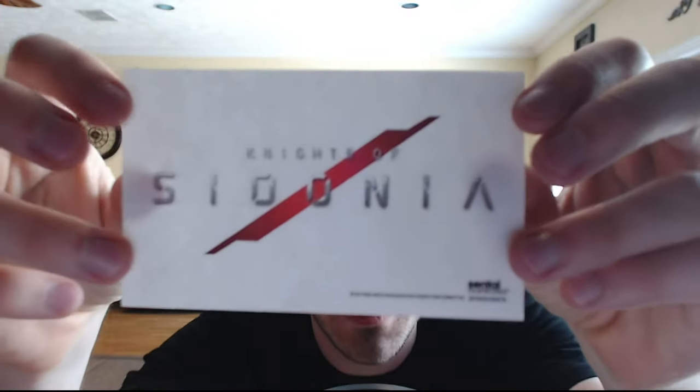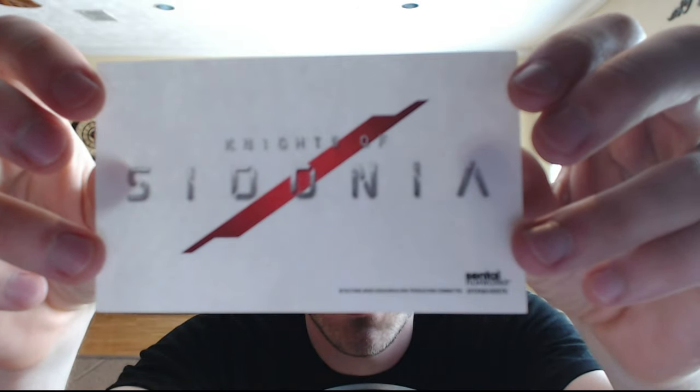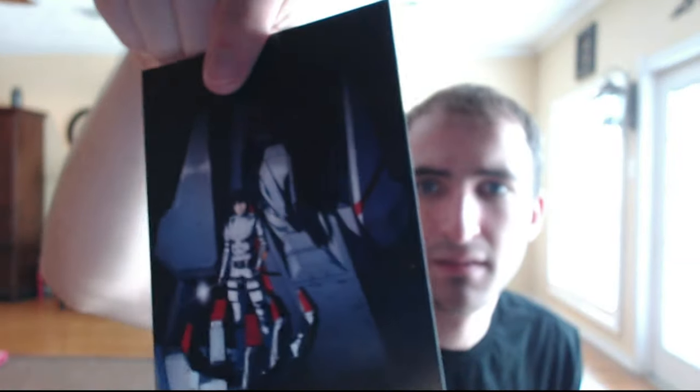We've got this logo sticker for Knights of Cydonia right here. And we got this really cool card right here — I forgot what kind of card they called that.